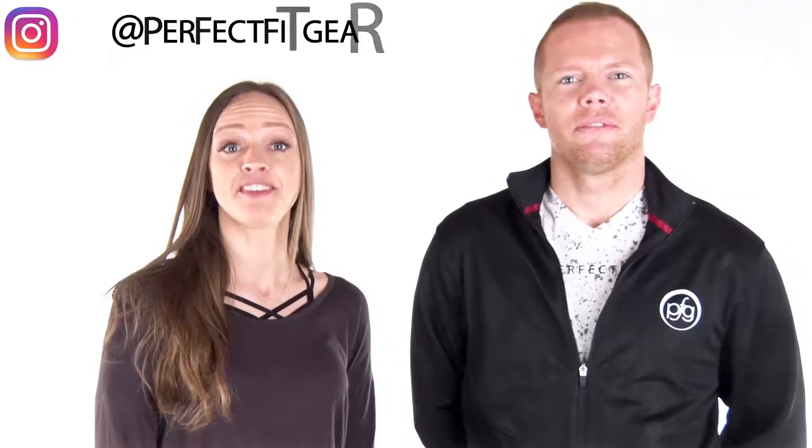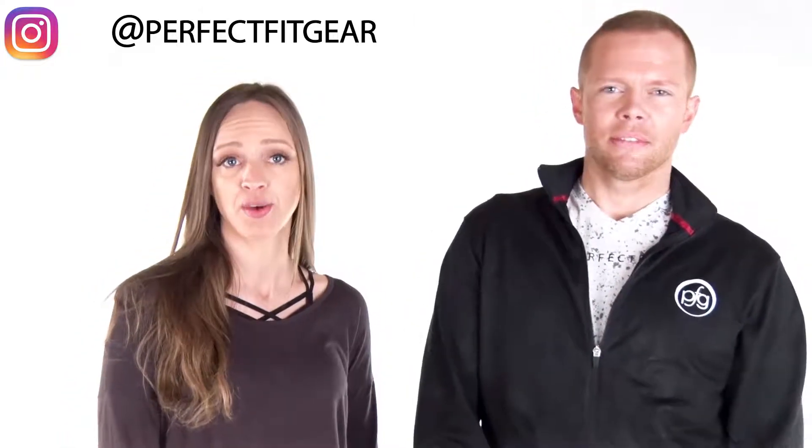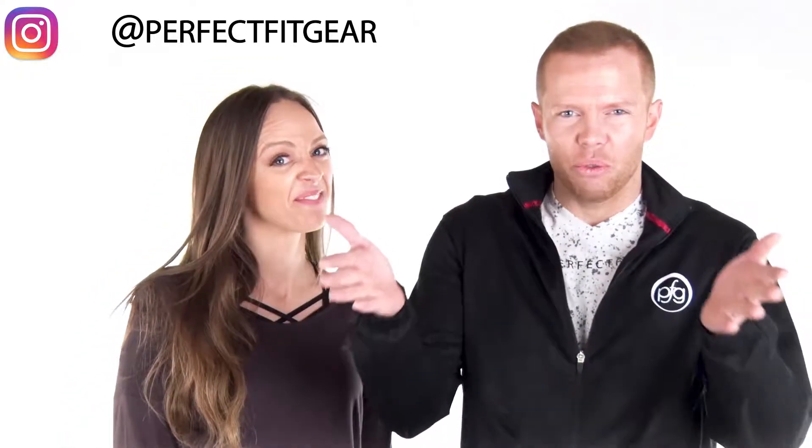Hey everyone, it's Jay and Anita here from Perfect Fit Gear. Congratulations to everyone who has stepped on stage at the Natural Southern States Classic. Head to MyPerfectFitGear.com to check out our competition suits and our new PFG apparel. Perfect Fit Gear — it fits your physique and your lifestyle. From the gym to the stage, Perfect Fit Gear has got you covered. But not really, because those suits are really small.